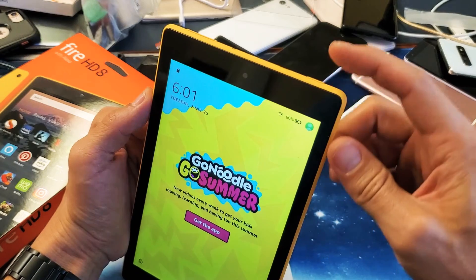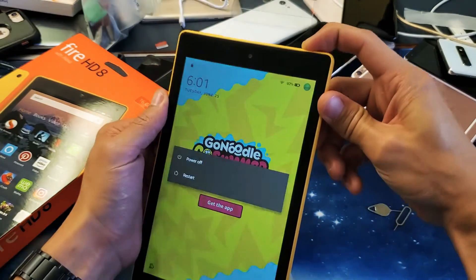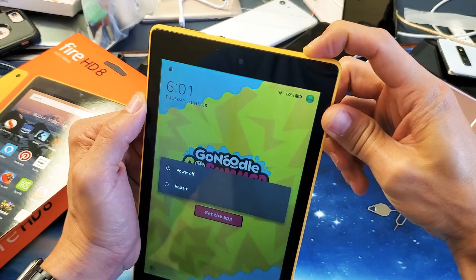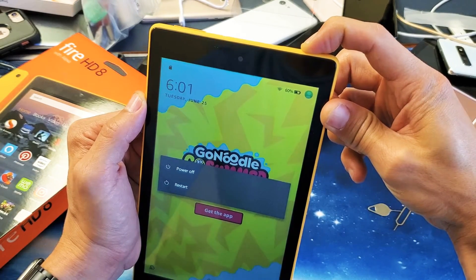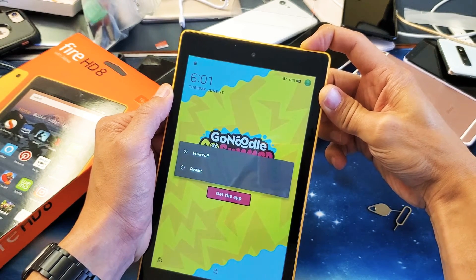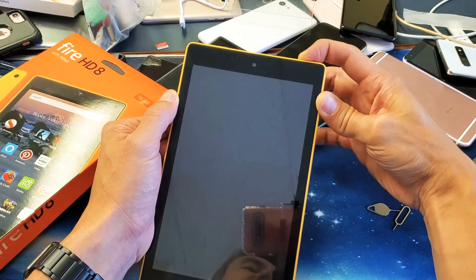What you need to do is press and hold the power button. So I'm going to go ahead and press and hold it and do not let go. You typically have to hold it down for like 20 seconds. Keep holding it — I'm still holding on to the power button. So what you want to do is basically hold for about 20 seconds and then after it turns black, you can go ahead and let go.